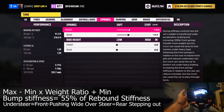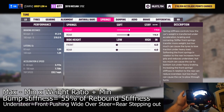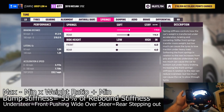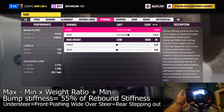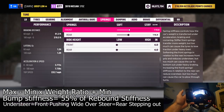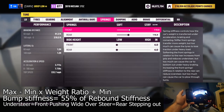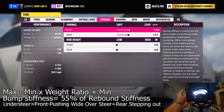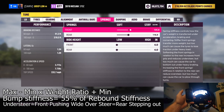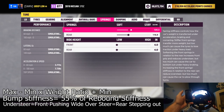Remember this key rule: if you're sliding the rear end, soften it up or stiffen the front. If you are understeering — the front is washing out wide — soften the front or stiffen the rear. We always basically want to soften up the end that's sliding. Always make small increments — what I call one ball or one circle at a time — so just one click forward or back depending on what you need.